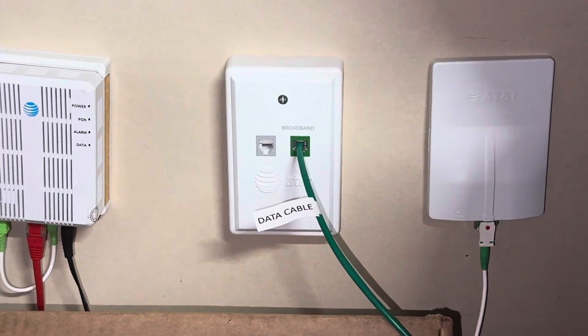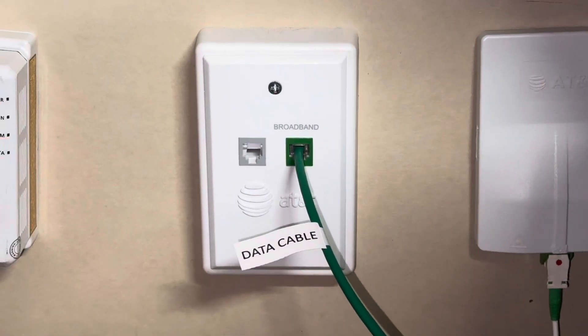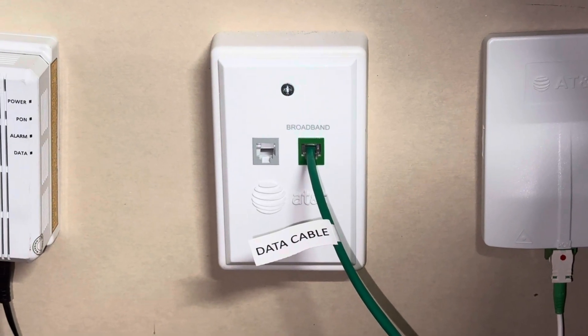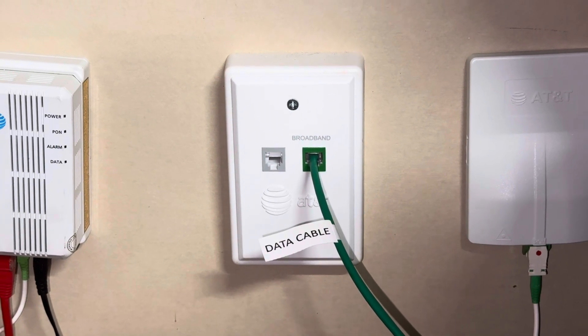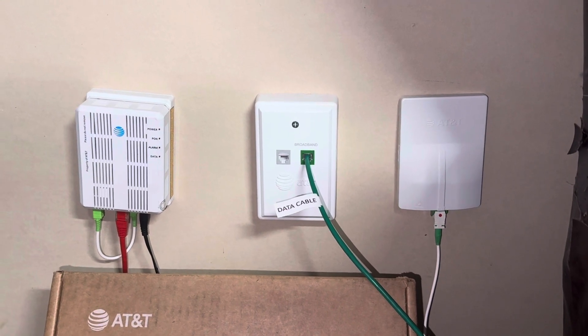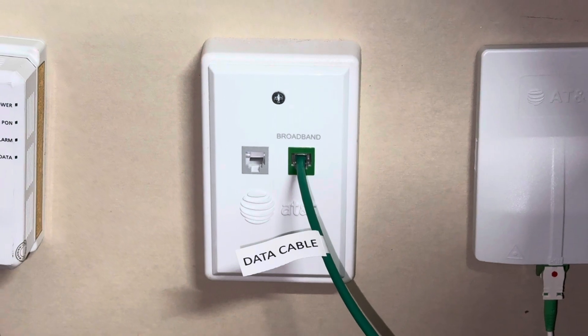Say you got broadband — so DSL, what you call it, 100 bonded pair, 100 by 20, 70/75 by 20, 50 by 10, 25 by 5, or even 18, 12, and 6. Hopefully you don't have those kind of speeds. Hopefully they've gotten fiber into your neighborhood, or at least a bonded pair setup. That would be your broadband, and it would go into your broadband connection to your gateway.